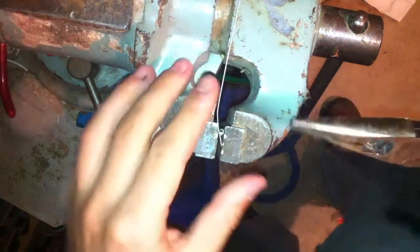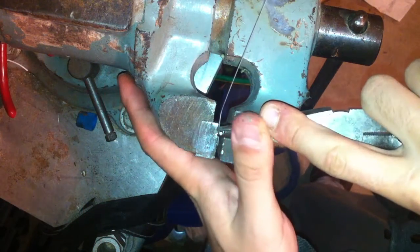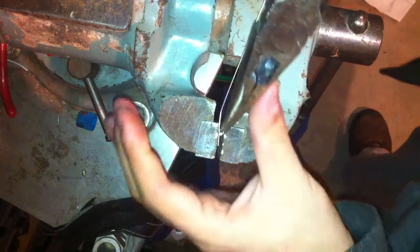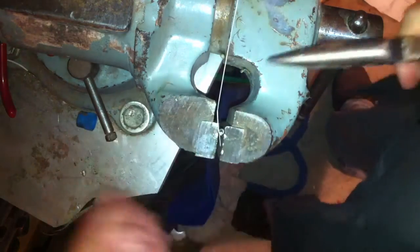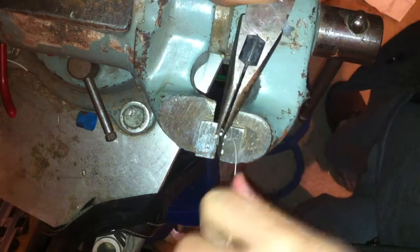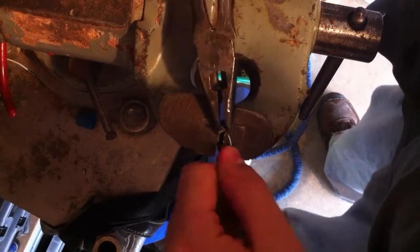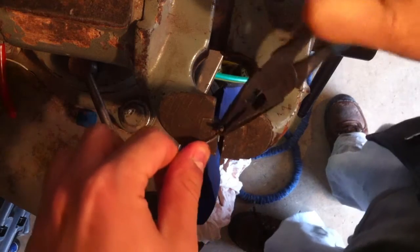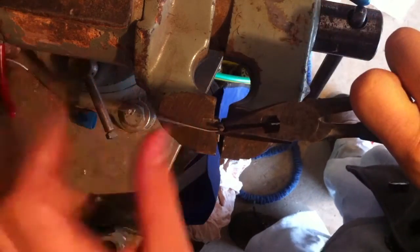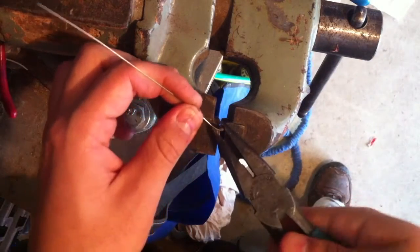Okay, so this is a bit of a learning process, but as you can see, I've already gotten a few turns on this. What I really want to do is compress this downwards and tighten it around, so we can get a nice tight coil like the original has. This is probably going to take a few goes. I think what I'm going to do is use these channel locks to pinch my way around. It's going to be a little slow, which is not fun, but this is the best way I know how to do it at the moment.